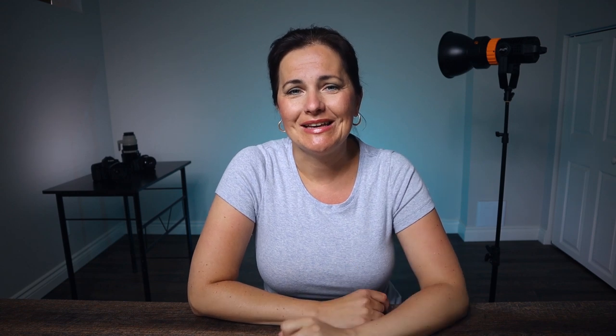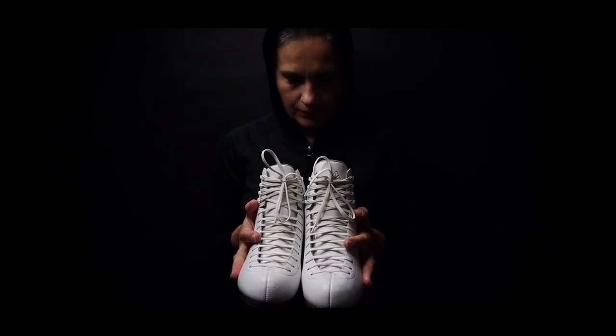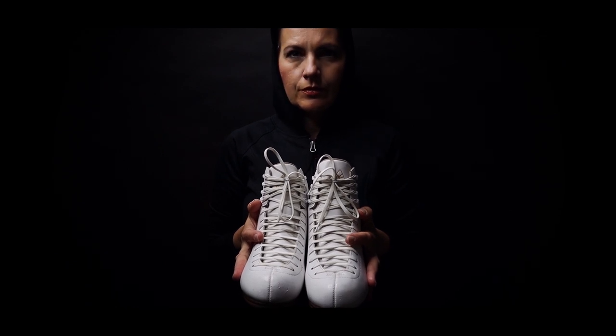Filming in low light can be challenging. Sometimes we all want that epic video, we all want those beautiful results. So in today's video I've got 5 tips so you can nail your technique when it comes to filming in low light, so your results can look like something like this. And by the way, this is also a creative camera challenge.